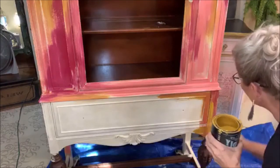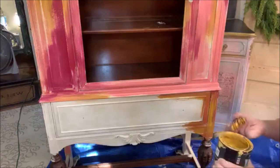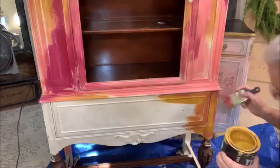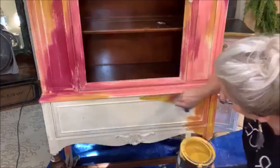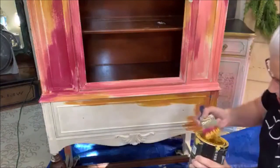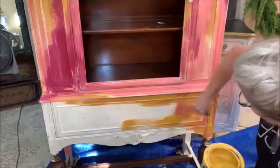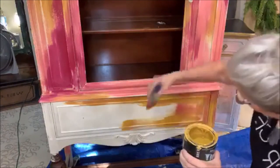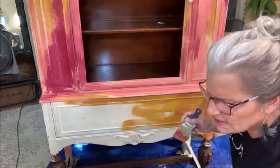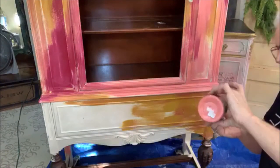I'll read off my colors again quickly. I started with crinoline, which is a really pretty creamy color. Then I went in with queen bee — this beautiful yellow — putting it on in random spots. There's really no rhyme or reason why I'm doing it. Now I'm going in with some cowgirl coral.